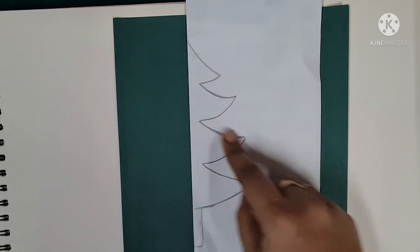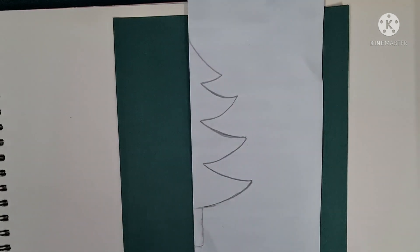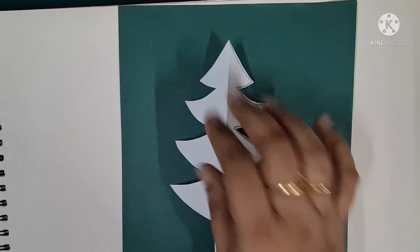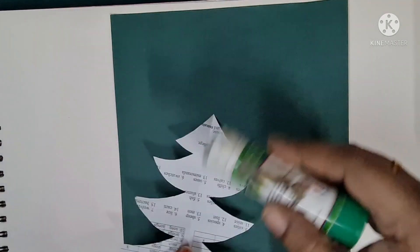Parents, y'all can draw a Christmas tree — just fold a paper into half and cut out a stencil of a Christmas tree. Y'all can cut this stencil and give it to the children. Y'all can see I had cut the stencil of the Christmas tree into half. I've used a rough paper here. Now y'all will just lightly stick this Christmas tree.